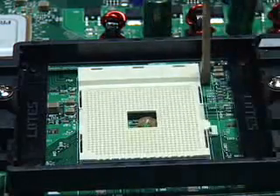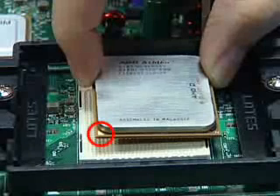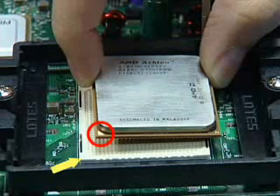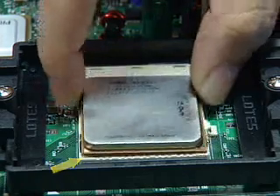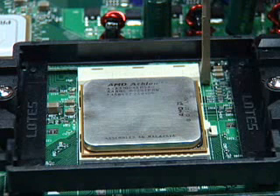The AMD Athlon 64 processor has a small triangle marking on one corner. Align this corner with the corresponding marker on the motherboard. Place the processor into the socket carefully. Take care not to bend the processor pins. The processor should require little or no downward force to fit properly into the socket.